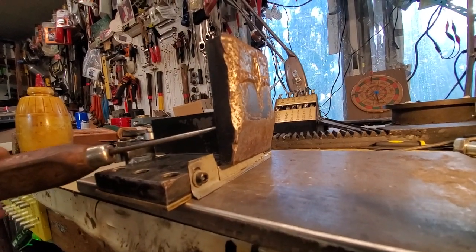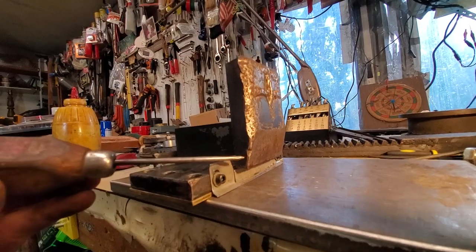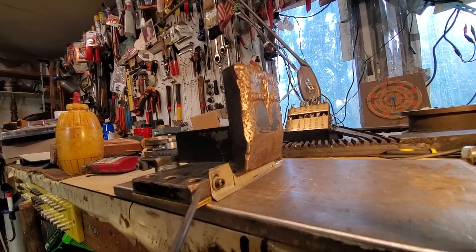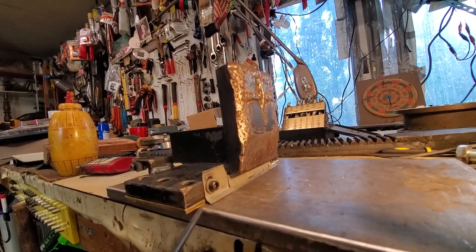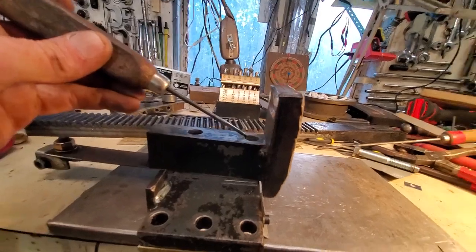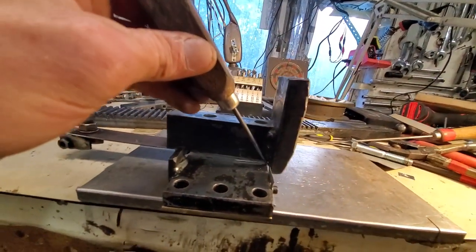The back side of this block has about five or six millimeters of this steelwork that drops into the face of this block. And when it's bolted together, it kind of Lego interlocks right here.